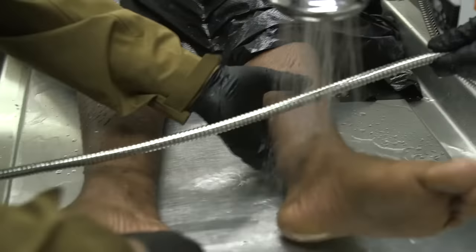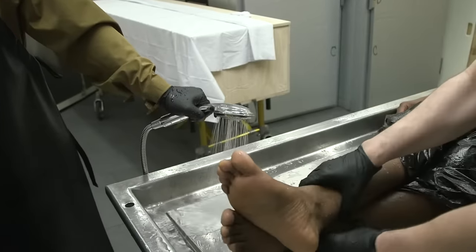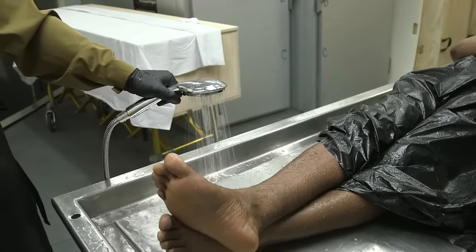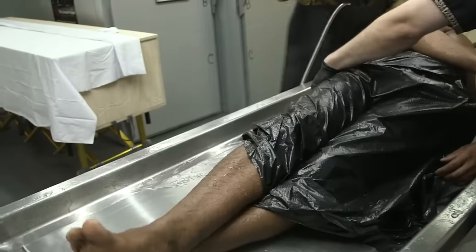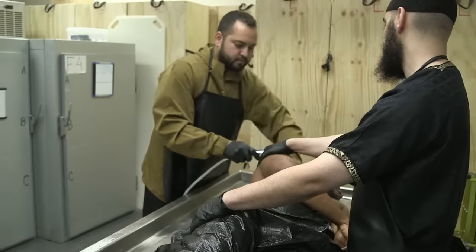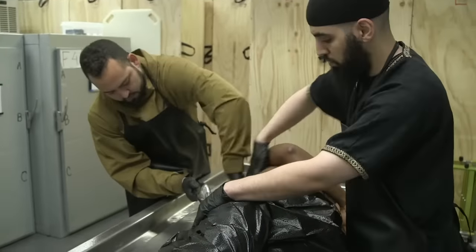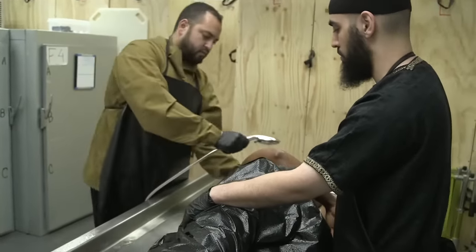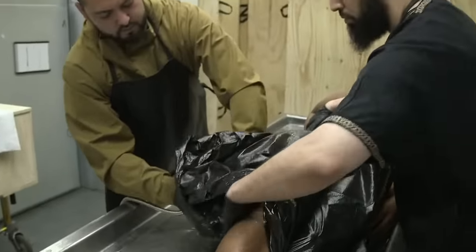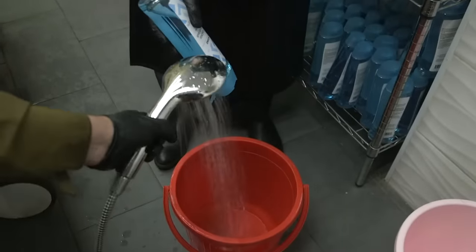After istinja and wudu, we transition to the first ghusl — the first washing — which is just using water. One simple way to wash a brother or sister without taking too long is to turn them to their left side, exposing their right side, and having the washer clean their entire face and head, then cleaning the right side front and back at the same time. After the right side is cleansed, gently place them down to clean the left side.